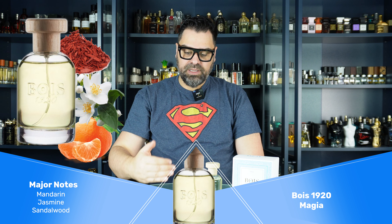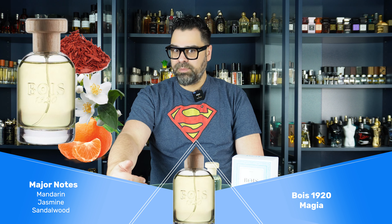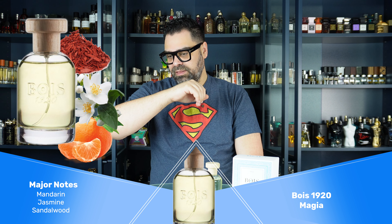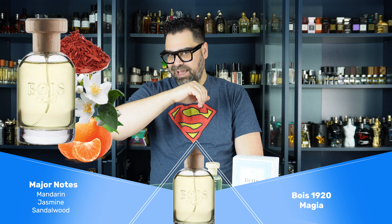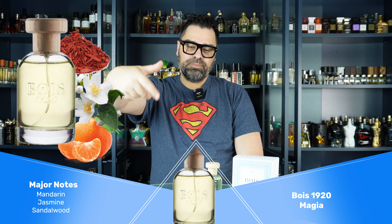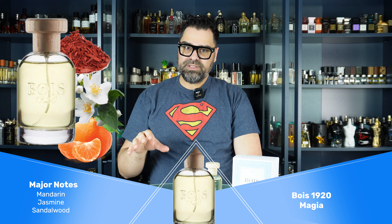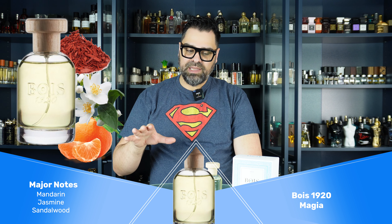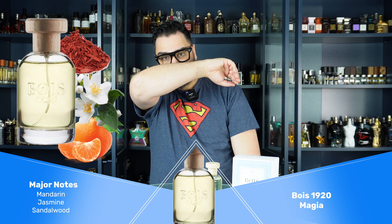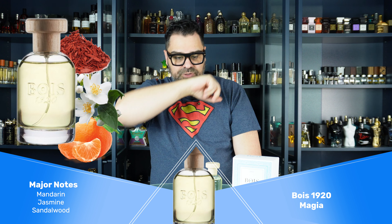The mandarin is definitely the primary citrus against the bergamot. I'm getting an ambery glow more on my skin than I did on the strip — didn't get any on the strip at all. Jasmine is definitely primary but it's sharing with the amber, a little bit of sandalwood, and some musk. The animalic notes are at the bottom of the totem pole right now.